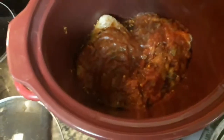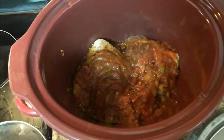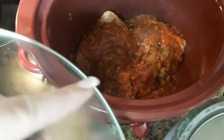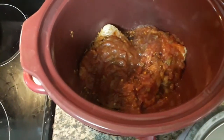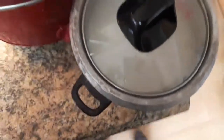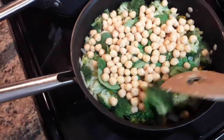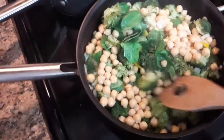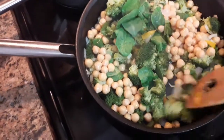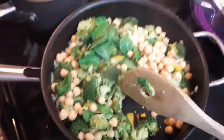In here I have chicken breasts and salsa and taco seasoning cooking. You just shred that for your lunches when you're done. I also forgot to say that you need rice as well — this is white rice, but usually brown is the best. I've had broccoli and some garlic, orange and green bell pepper, and onion sauteing for a little while.